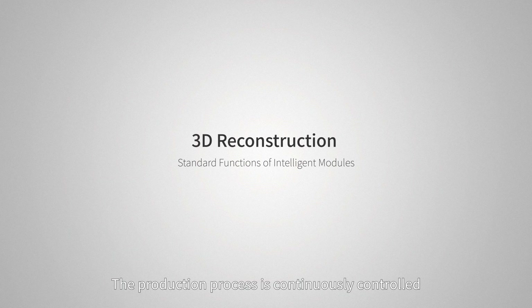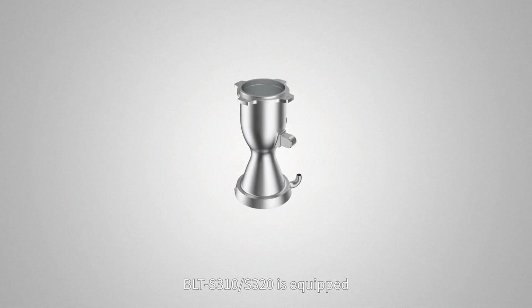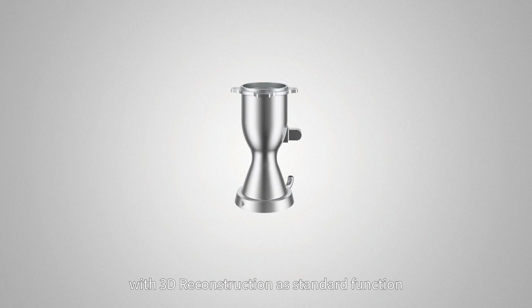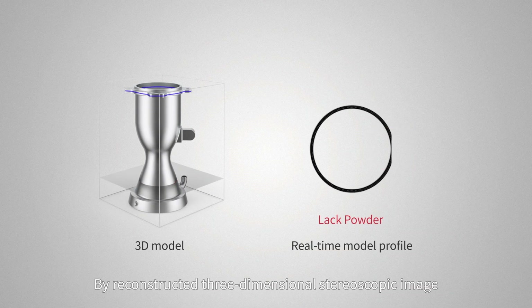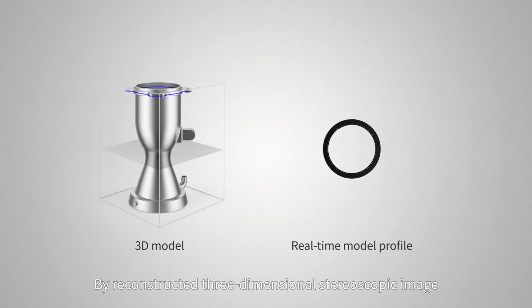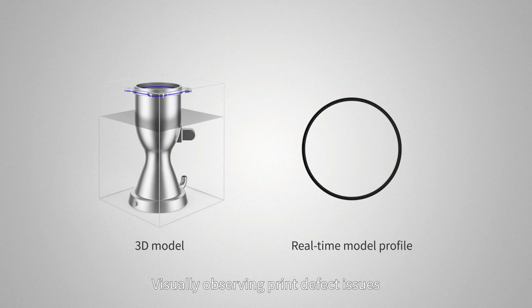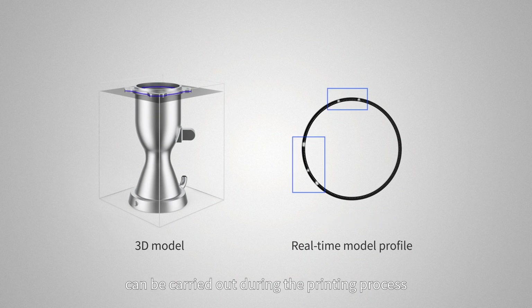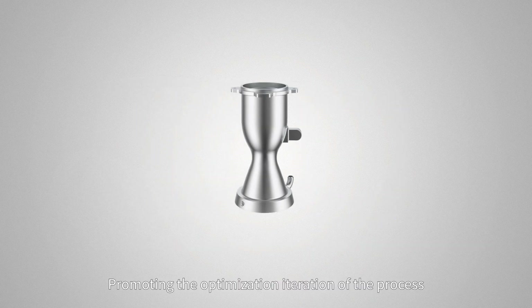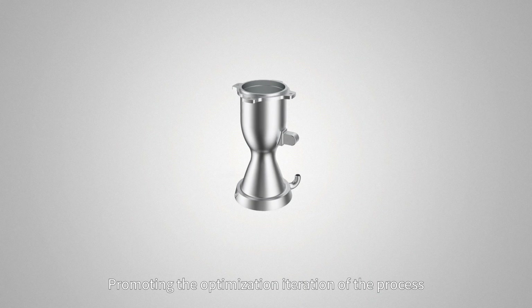BLT-S310-S320 includes 3D reconstruction as a standard function. By reconstructing three-dimensional stereoscopic images, users can visually observe print defect issues. At the same time, part backtracking can be carried out during the printing process, promoting the optimization and iteration of the process.